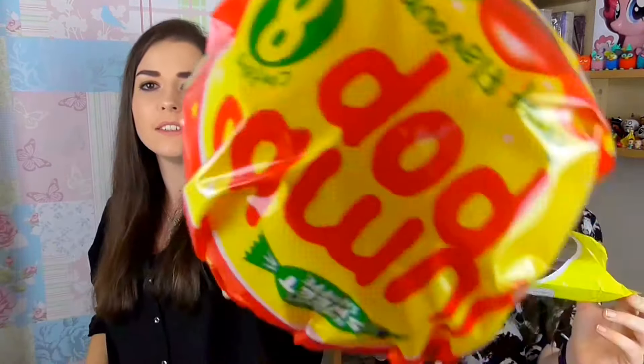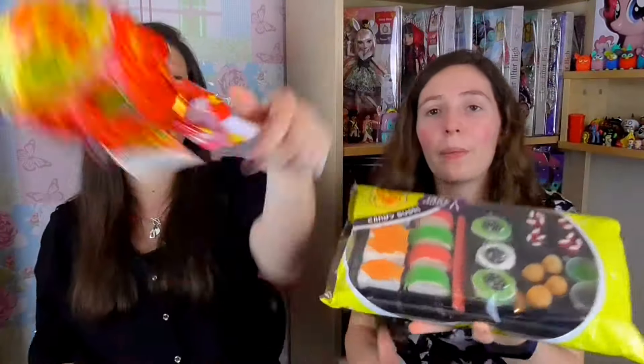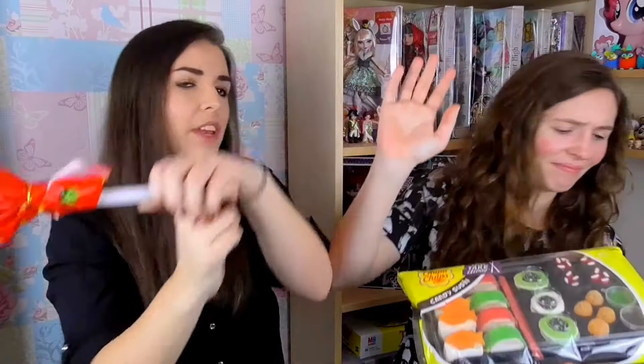So today we have this giant lollipop thing — stick — and we've got Chupa Chups Sushi. So it's candy sushi. It looks like sushi but it's really candy. It's candy. Why do I keep hitting this around? I'm going to bonk you on the head.